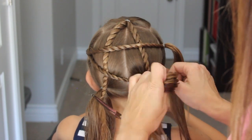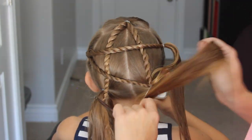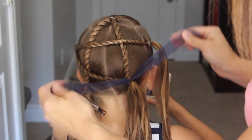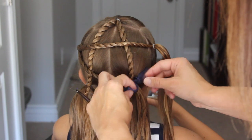Now we are done with this ponytail. I decided to add a ribbon here — I like to usually add some sort of accessory. Ribbons are my preference, so I just did a blue ribbon.